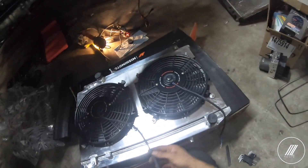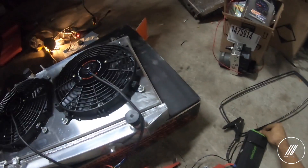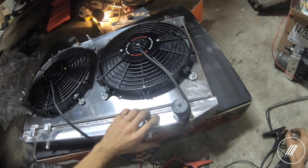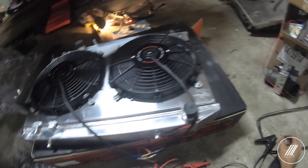We could possibly power this thing up and see how it turns on. The wire is connected — let's go try now. That's pretty strong.